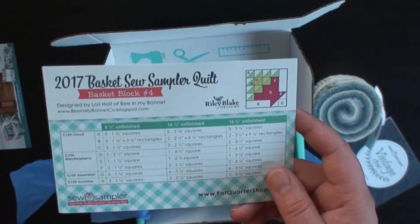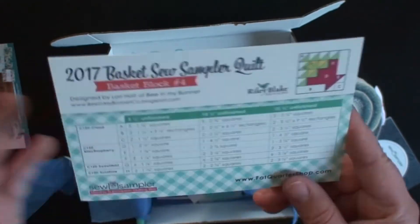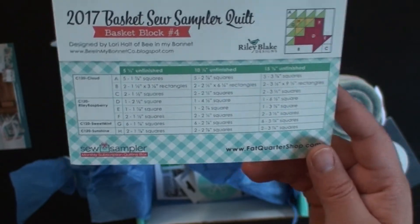The Basket Sew Simpler quilt block. I mean, you know, every month I'm like, okay, how many basket blocks can one have? But anyways, I guess we're gonna have 12.